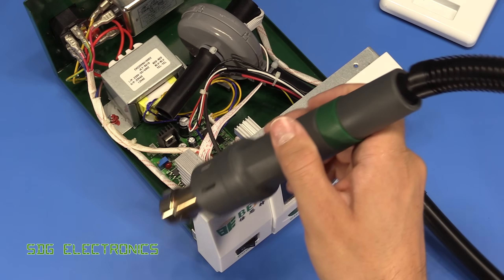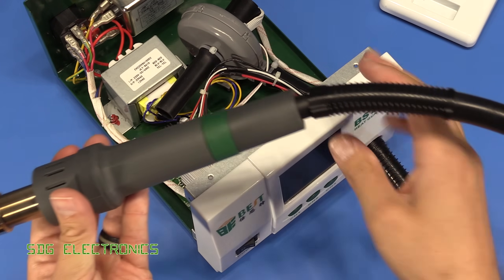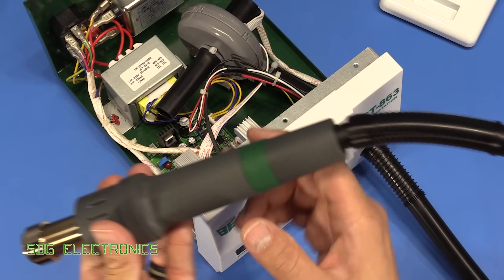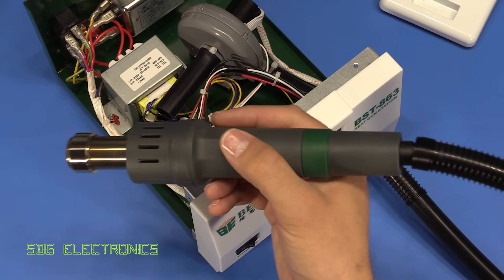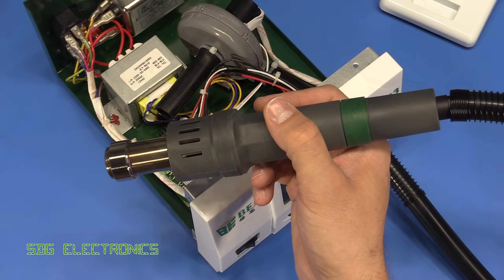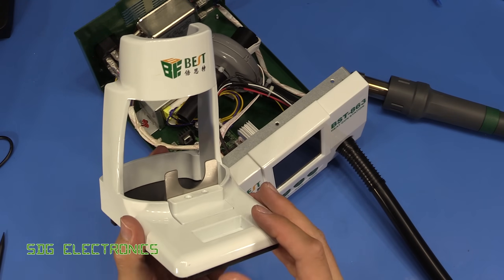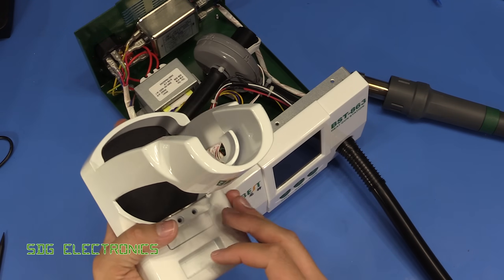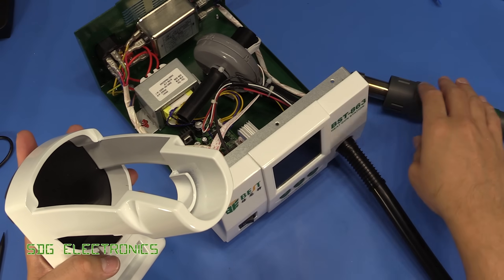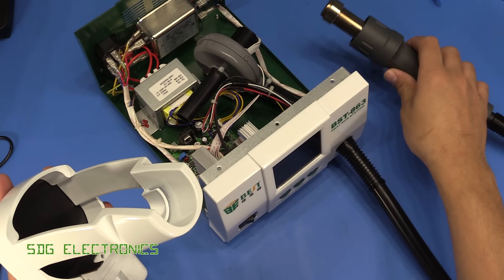But it's actually nicer to have the blower in the main unit, because you don't get the weird forces that you can get from having a spinning motor when you're moving the handpiece around — it can feel a bit strange. This just keeps all the vibration in the main device and you have a nice user experience using the handpiece. The cradle itself feels like it weighs about a kilo — it's really quite a substantial piece of metal.